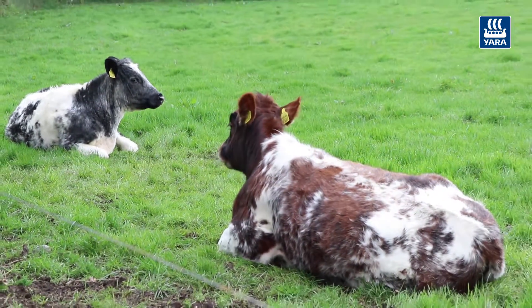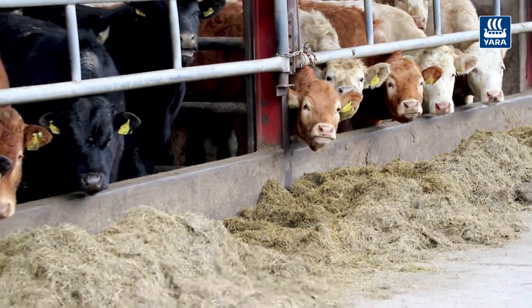Mainly Limousine and Charolais. Pretty good, pretty good.